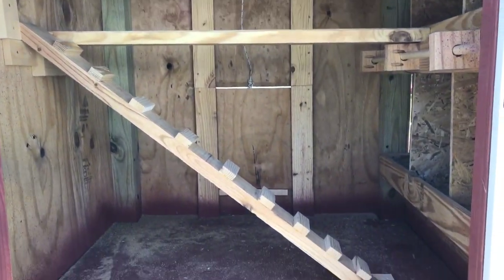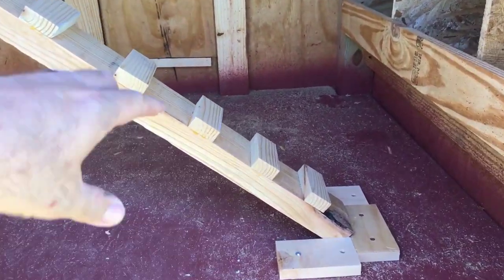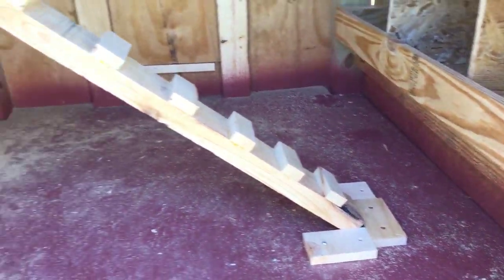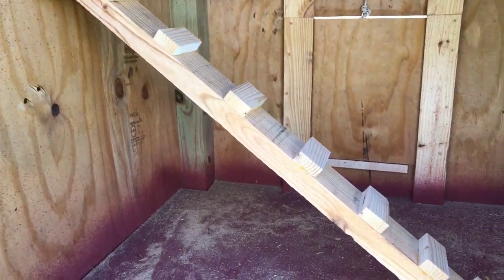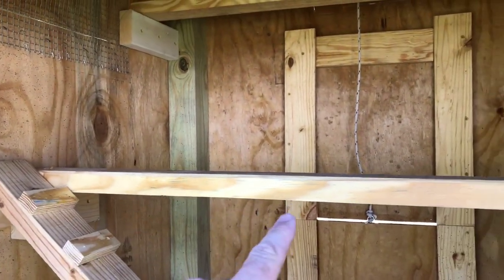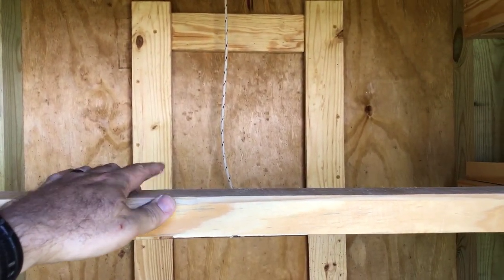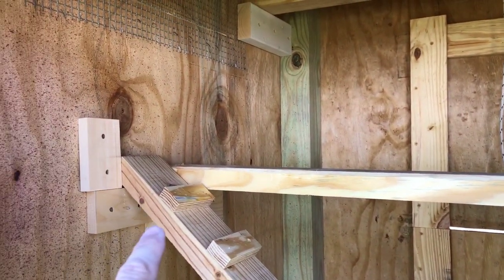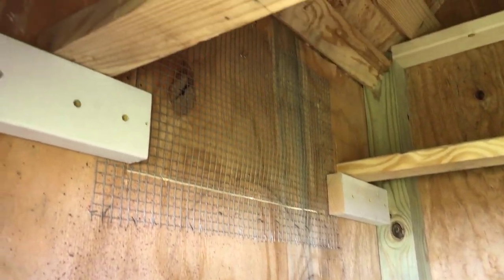On the inside I made a little makeshift ramp that I can pick up and move — that way when they mess on it I can take it out and clean it. They travel up the little ramp and it gets them to their first roosting board. I did these as two-by-fours but knocked them down to three inches and then rounded over the edges. Up top I've got two more roosting bars.